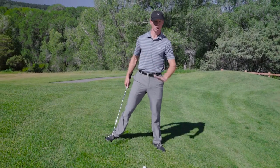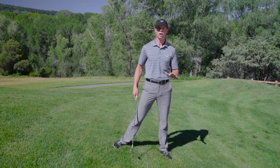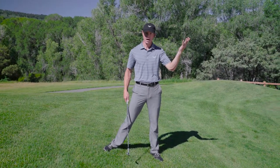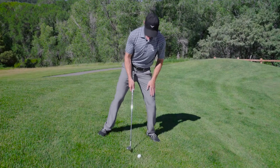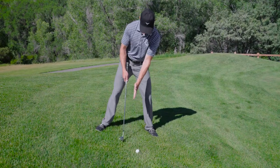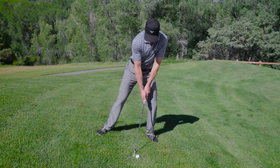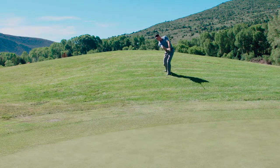I want you to follow through low. You need to try to accelerate the club past the ball low and let the loft pop it up in the air. So it's going to look like this — we're going to get on the left foot, keep the right shoulder high, the ball is just forward of center of my stance, and I'm going to swing down the slope.